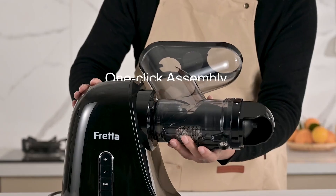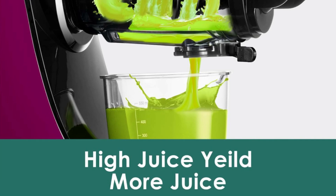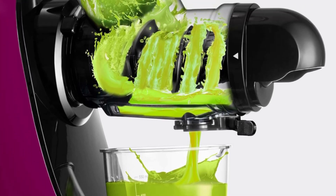At FRETA, we place great importance on your well-being. That's why our juicers are made with Triton material, guaranteeing a BPA-free juicing experience that is safe and promotes good health for you and your family.